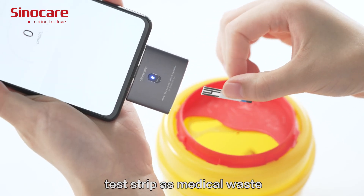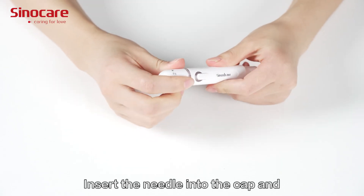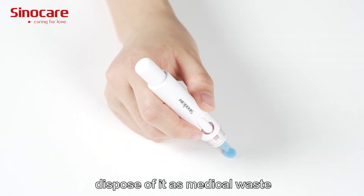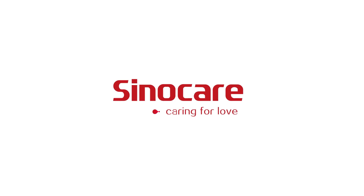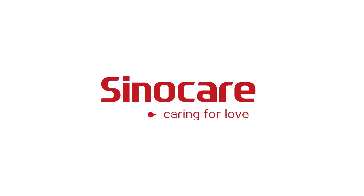Please dispose of the test strip as medical waste. Insert the needle into the cap and dispose of it as medical waste. SinoCare — Caring for love.